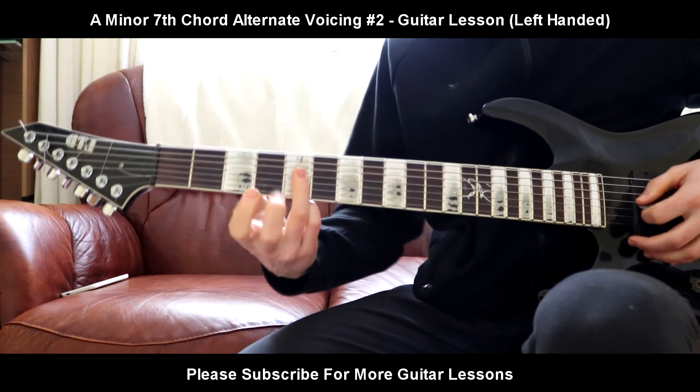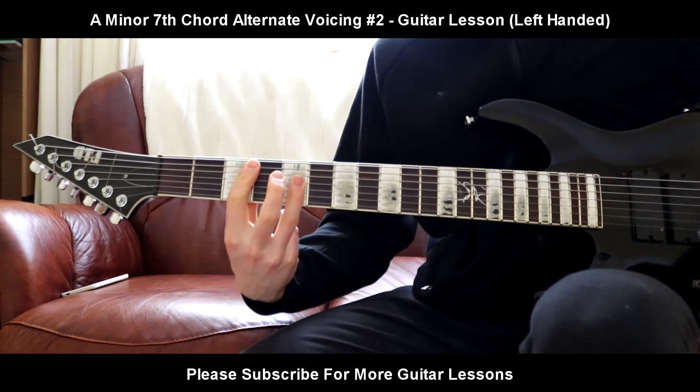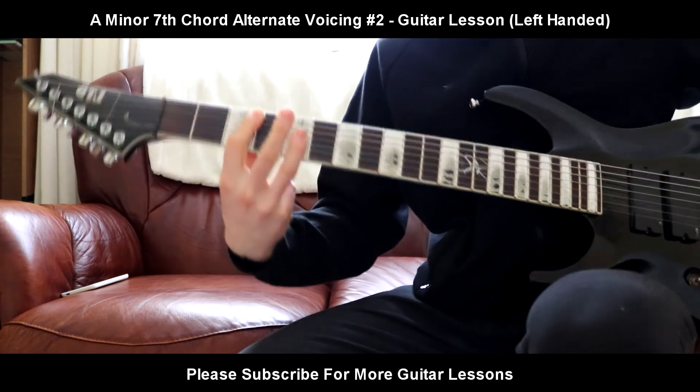D, G, B, E — on the 5th fret. So that's another variation of the A minor 7th.